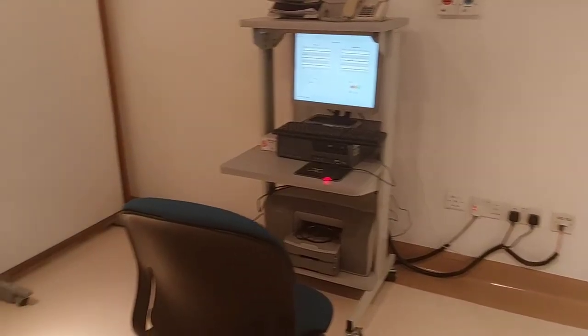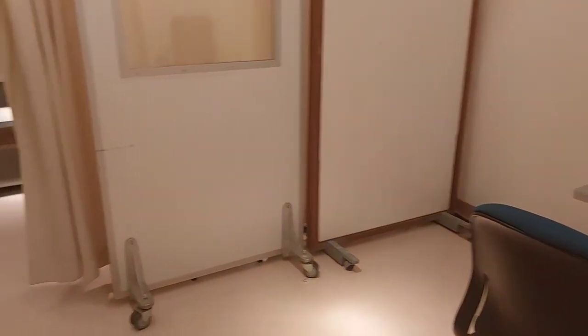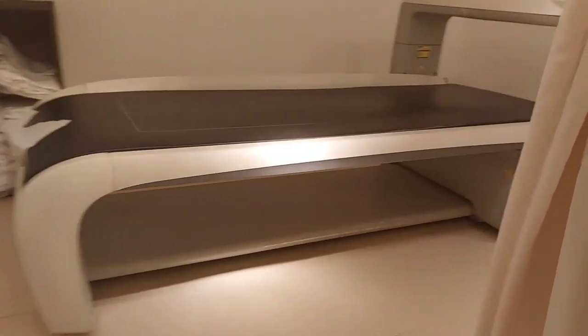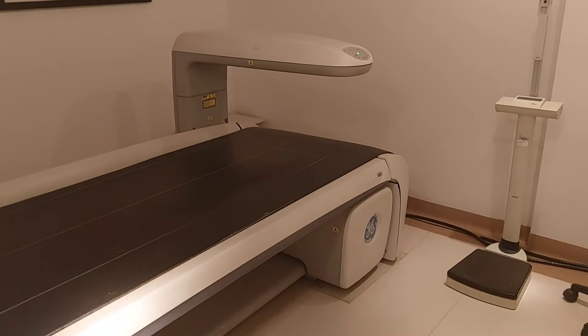Thank you very much for watching and supporting my YouTube channel. I hope you learn how to start a BND, and also how to do the daily quality assurance for the calibration of the BND machine. So, thank you. Here is our machine. Thank you and God bless.